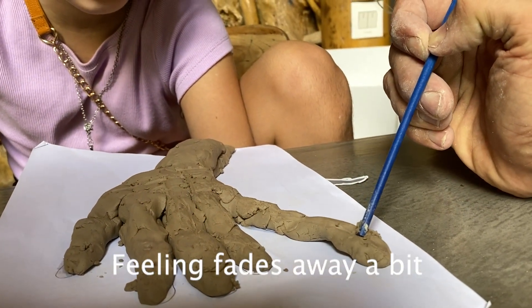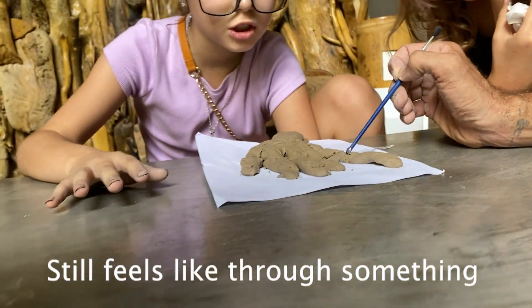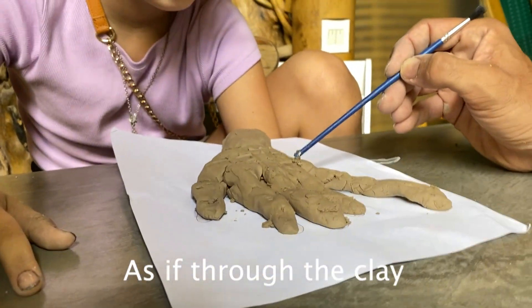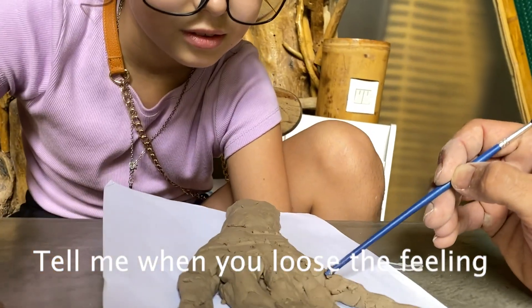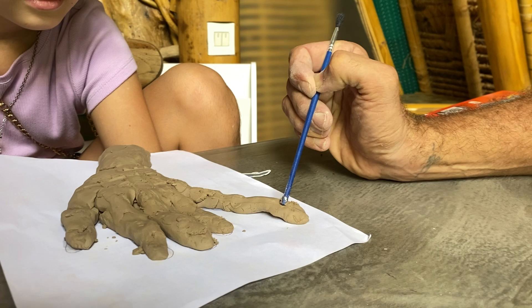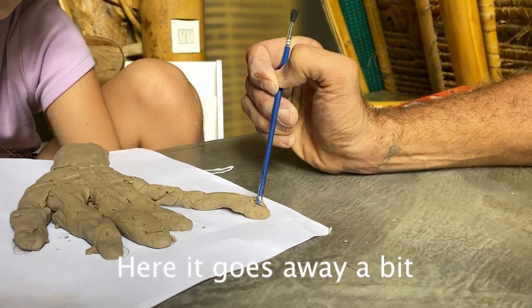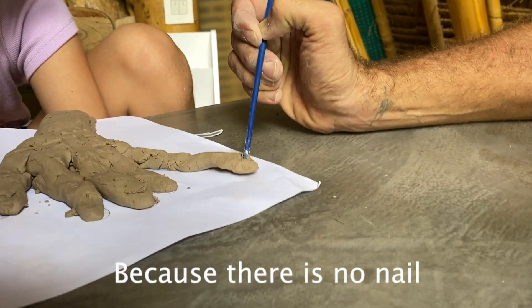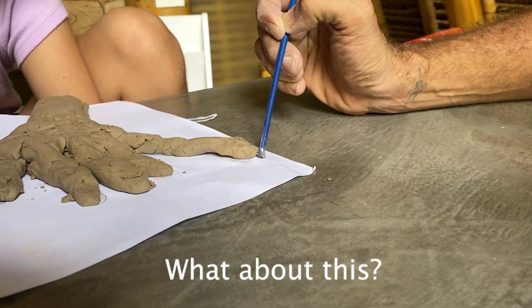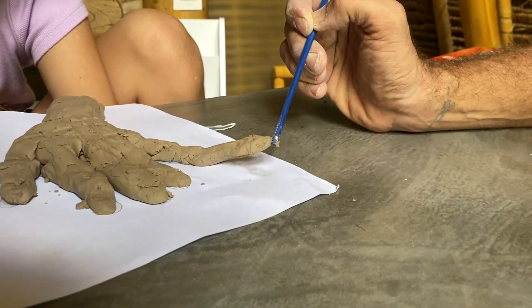The sensation started going through the extension — it was still in some kind of scheme, like it was coming through the clay. While still feeling the illusion, the participant started to feel her elongated finger, and we tried to move it.